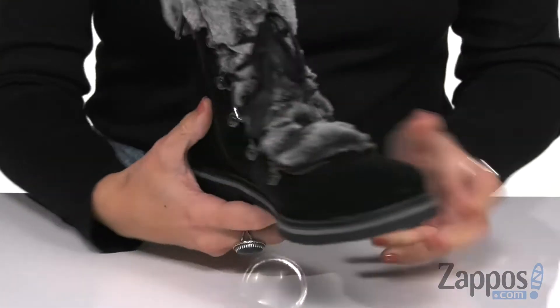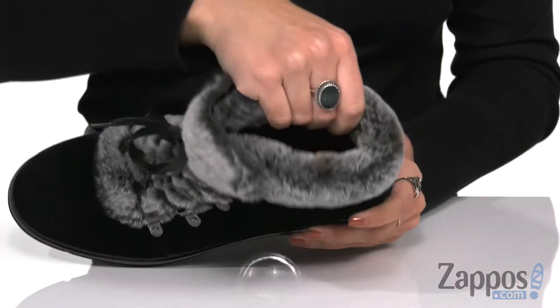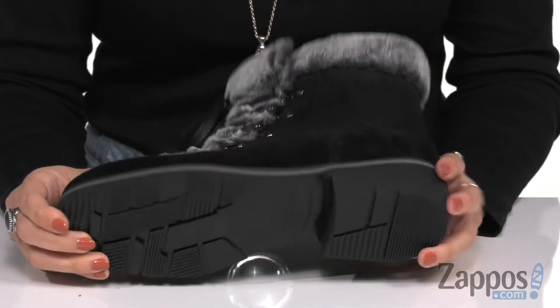It's easy to lace up, but you've also got a zipper for easy on and off. Inside is gonna give you a comfortable lining, and it's also got cushioning in the footbed with some nice flexibility. There's a low heel and the bottom is a man-made outsole.